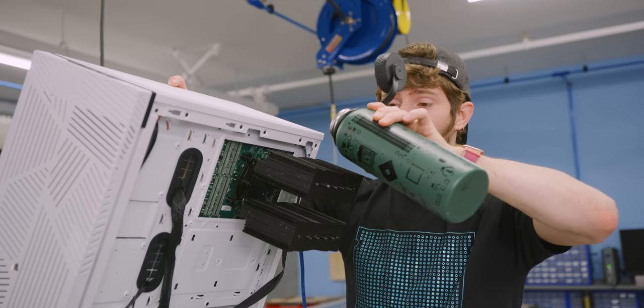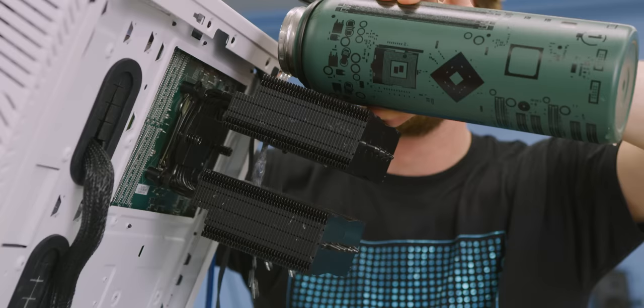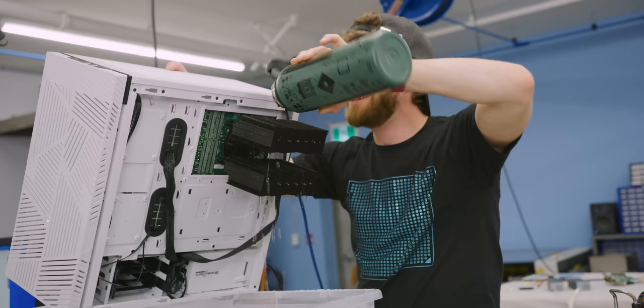To answer the question once and for all, whether you can water cool an air cooler. We gotta get all the fins. That's 85 now, I'm dropping. Nice!